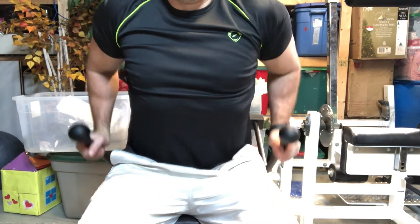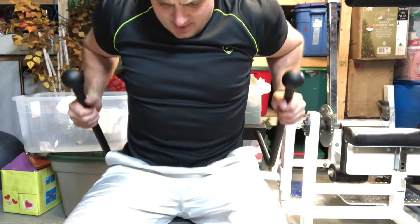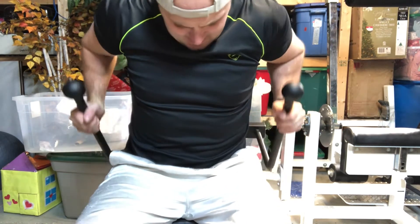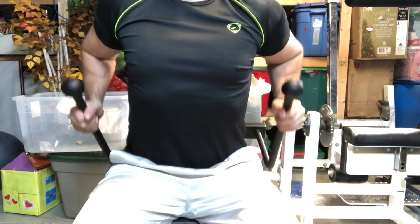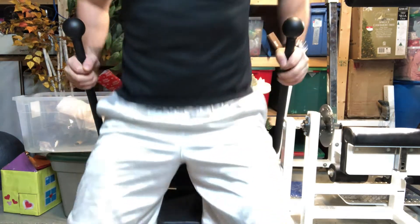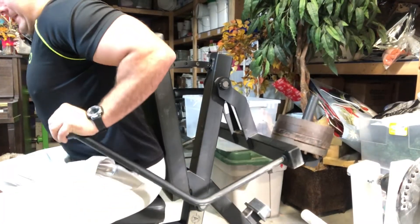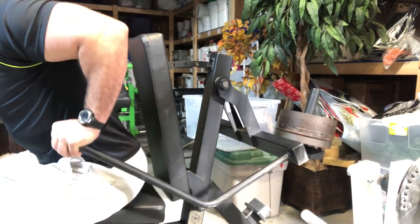Now we move into triceps. This is the Arsenal kickback machine — I got this recently. Just an amazing machine. I do a tricep kickback movement with it, going from a kickback feel to a straight-out, bench-dip-type feel with leaning forward. It's a great bench with knobs at the end and bars on the side — very simple design but extremely effective. I do this for about four minutes, back-to-back, only triceps at the very end of the workout.